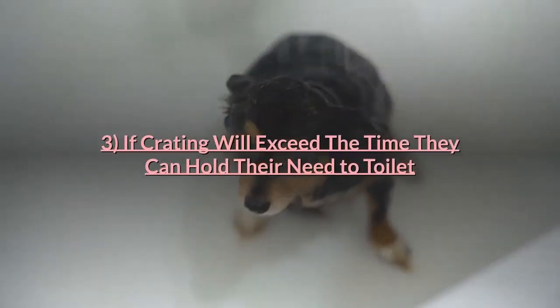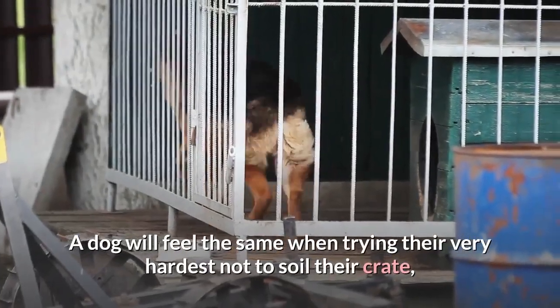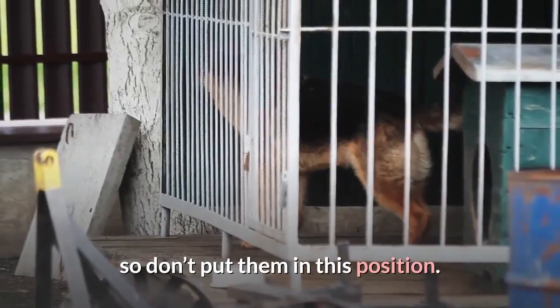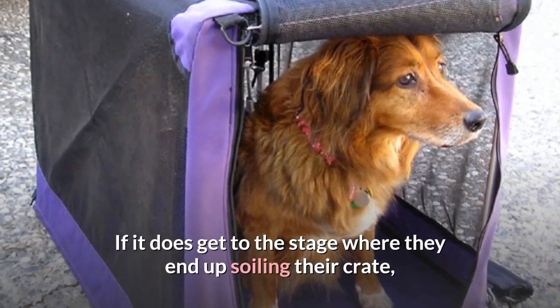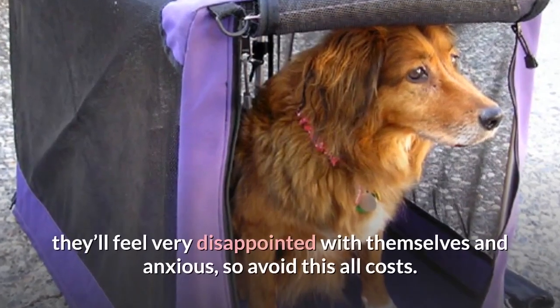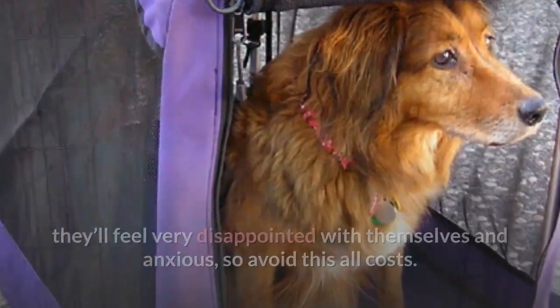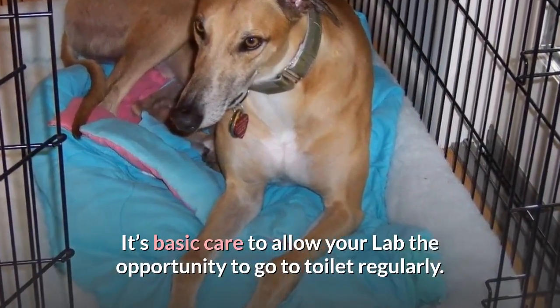Do not crate your dog if it will exceed the time they can hold their need to toilet. A dog will feel distressed when trying their very hardest not to soil their crate, so don't put them in this position. If it does get to the stage where they end up soiling their crate, they'll feel very disappointed with themselves and anxious, so avoid this at all costs. It's basic care to allow your lab the opportunity to go to toilet regularly.